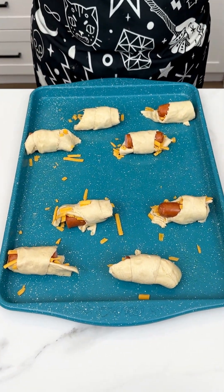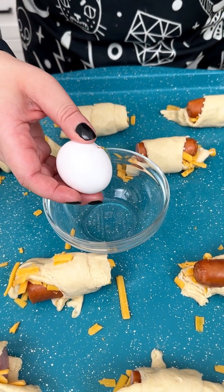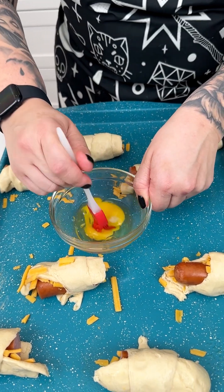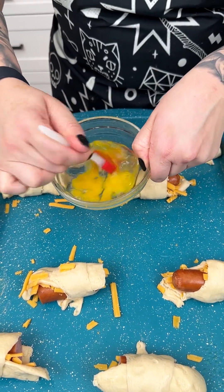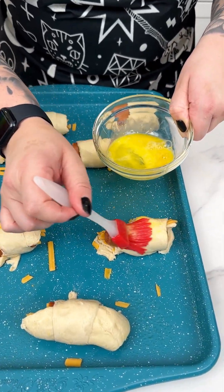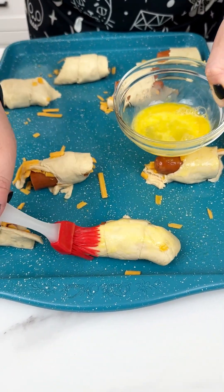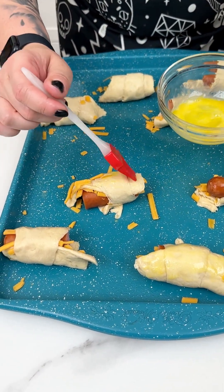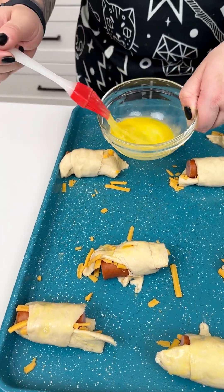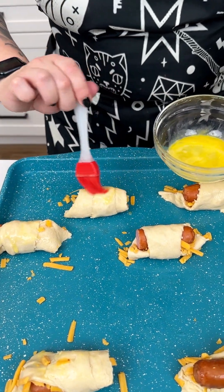I have one egg that we're going to use to brown up our crescent rolls. We're just going to give this a nice little whisk, because we want those to crisp up really nicely. I'm just going to do a light dusting onto our crescent rolls — just using one egg. You can totally skip this because those crescent rolls do get nice and crispy, but I like them brown and toasty. A little goes a long way with your egg wash, so just a touch.